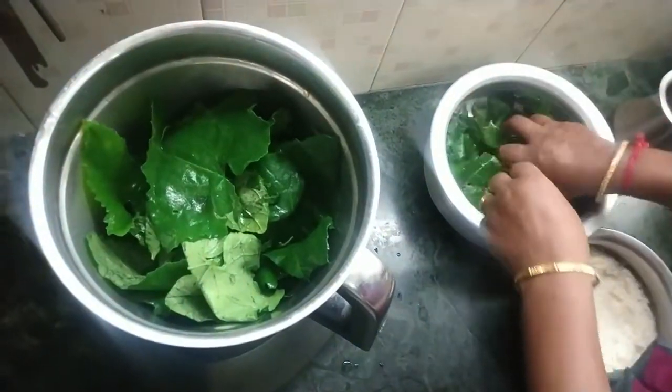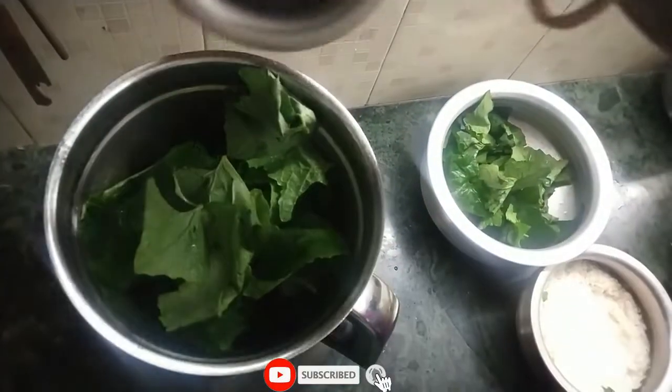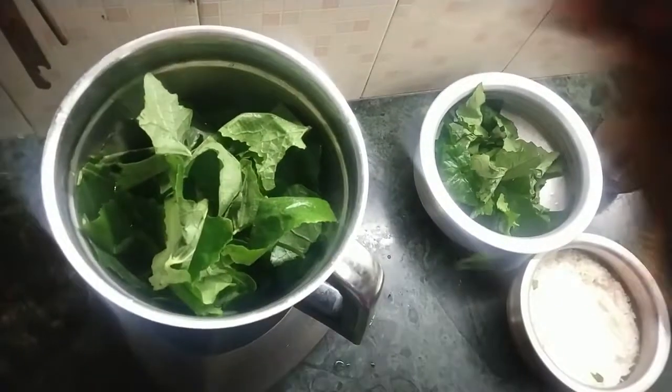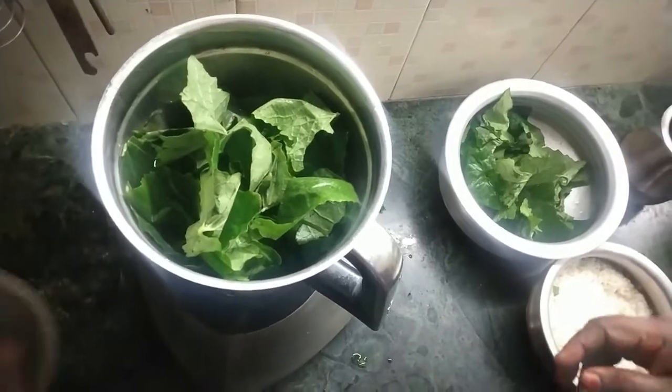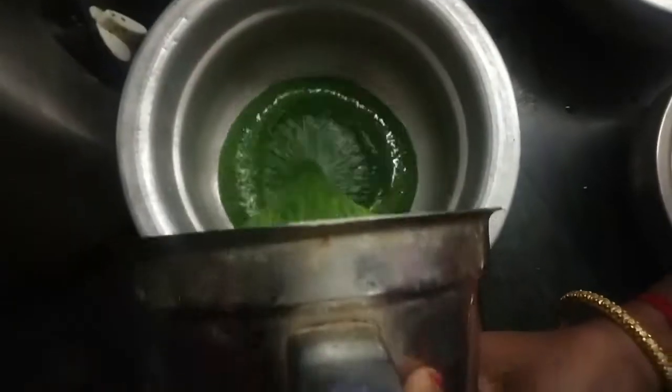Let's mix the noodles. Let's add a little bit of water in the grinder and add a little bit of water.